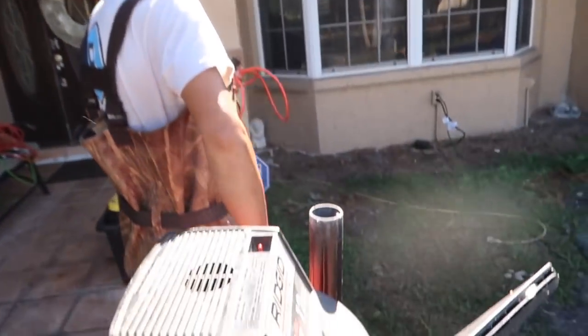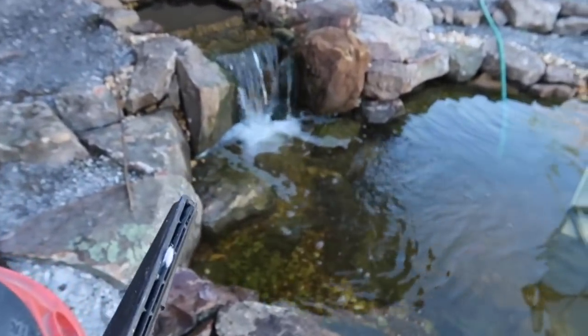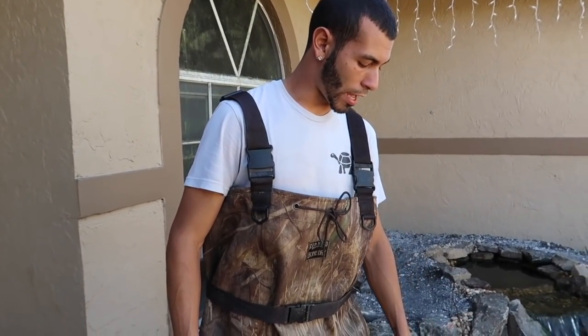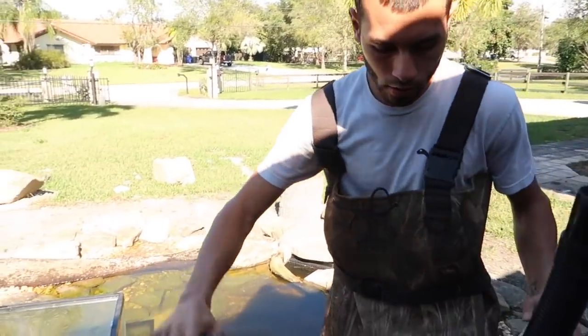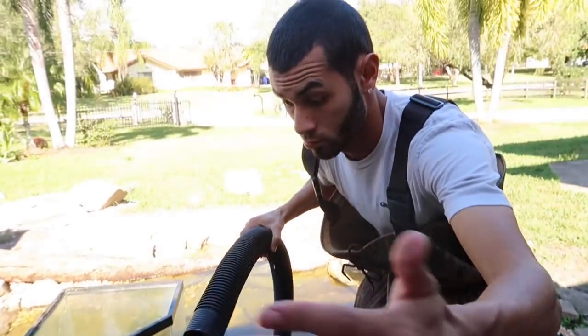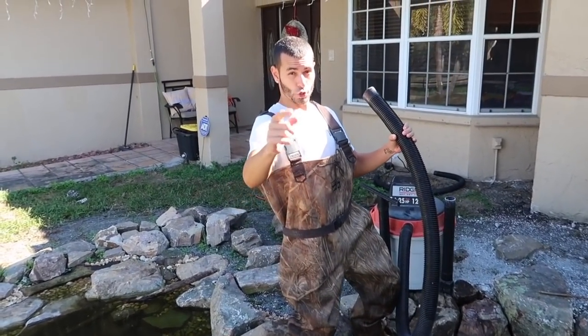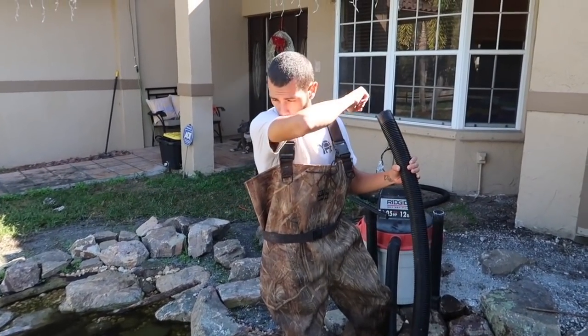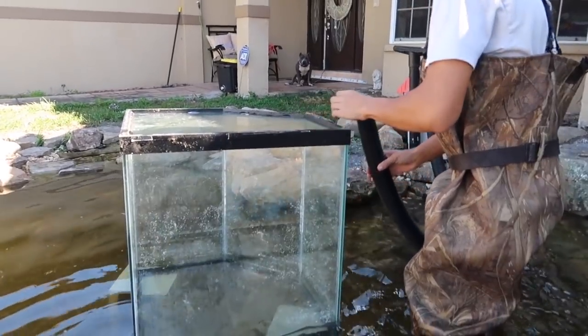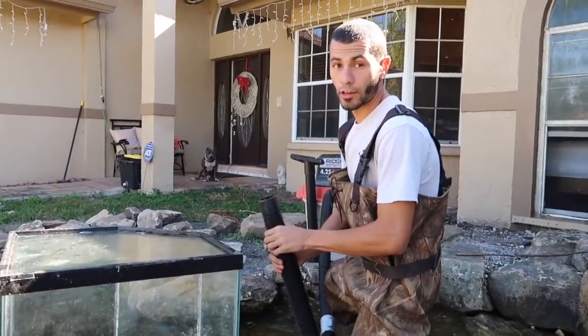We're gonna move the wet vac closer to the pond and put it right here. We got the vac — not blowing out, so we got to back it up. Let's connect the tubes to it and start taking all that air out. Connect this to the suction side. Let me turn it on and make sure it's sucking. We're good — I've never actually done this before, so let's get going and see how it works out.